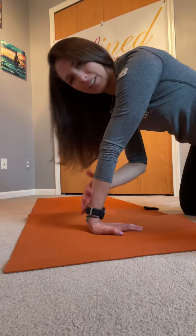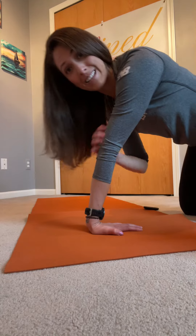You're going to feel a deeper stretch through your forearms, and it's also going to work into your biceps a little bit as well.